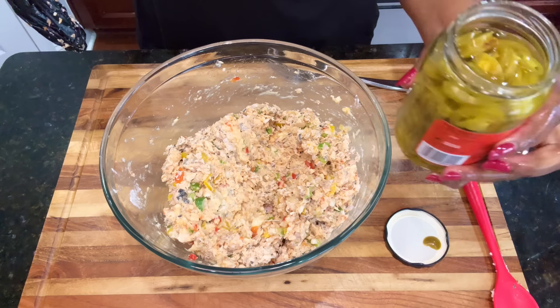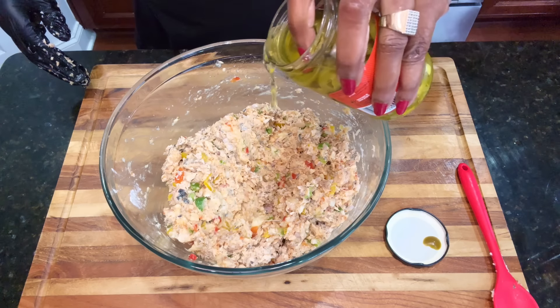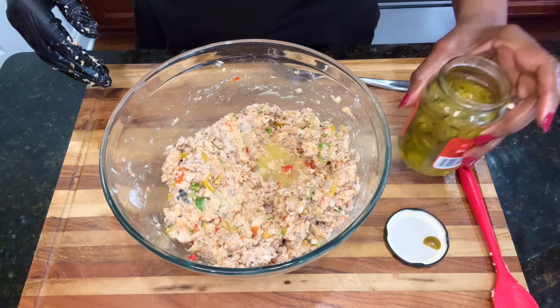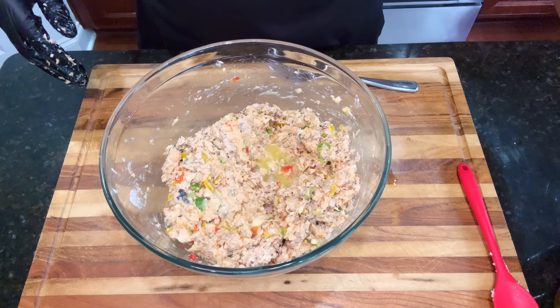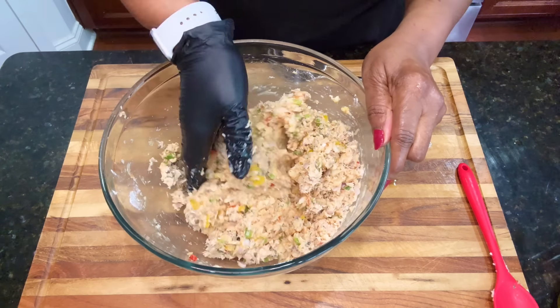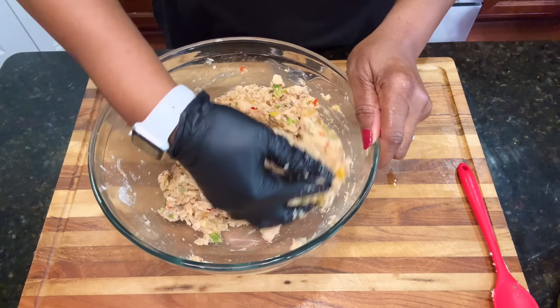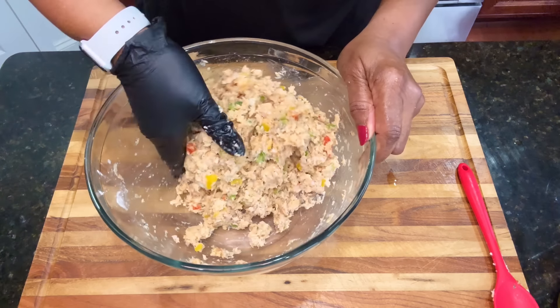I'm also going in with a little liquid jalapeño juice. If you don't like heat — it doesn't really provide heat, but it provides an amazing flavor. Go ahead and combine that as well. It also helps bind it together. Any liquid will do that, but you don't want more than a tablespoon or two.